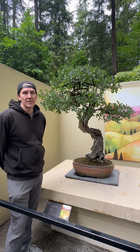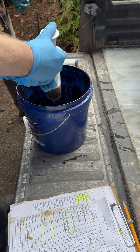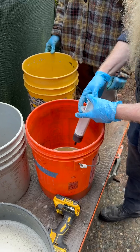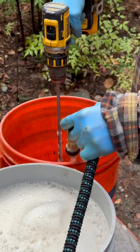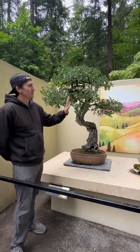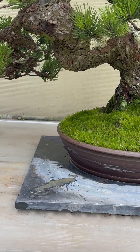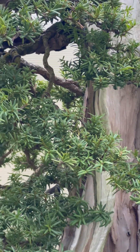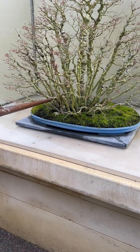All right, so we wanted to give you guys an update on where we are with our experiments in nutritional testing and exploring this alternative method to fertilizing our bonsai. We started about 12 months ago employing this strategy of taking tissue samples of the trees, having those tested, getting a specific recommendation based on that tree's individual needs, and then applying nutrition based on those tests.